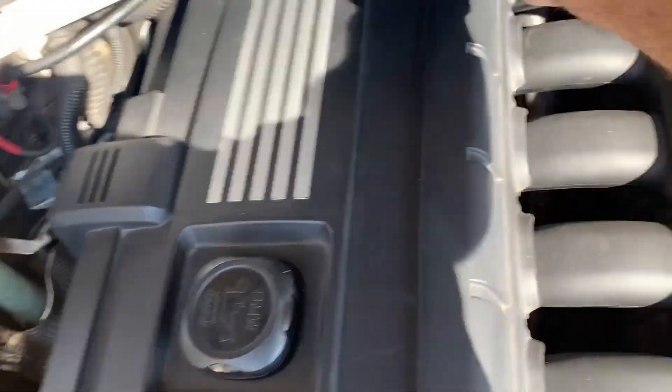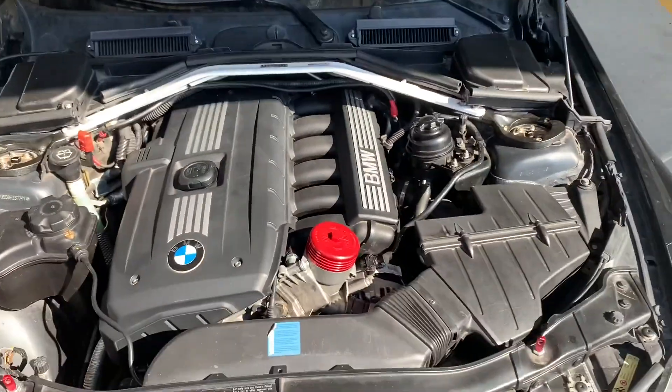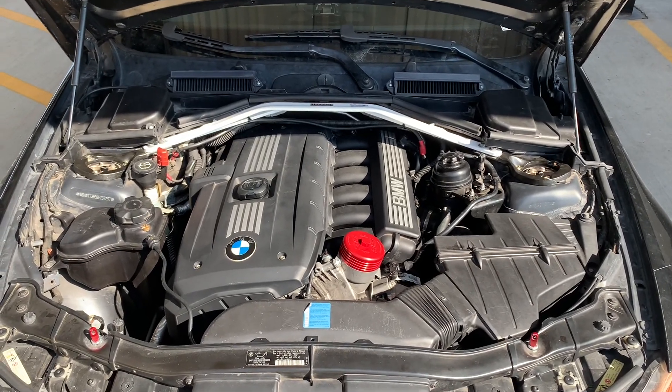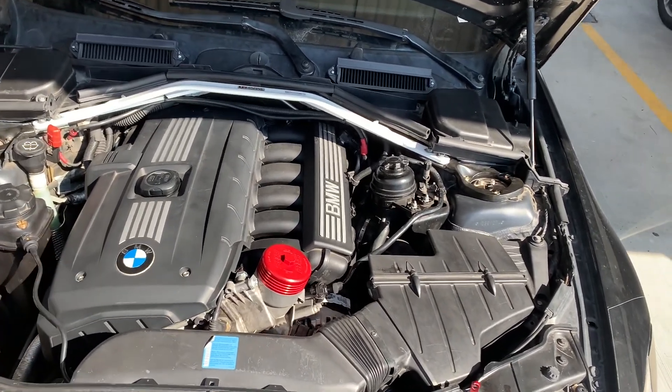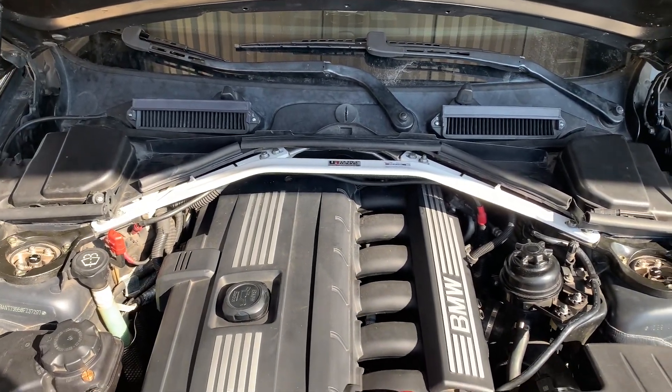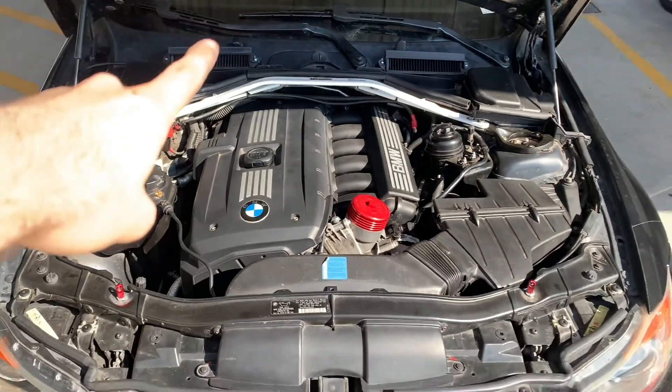I'm back with the updated version — it's all put on. Everything fit up correctly and it clears my hood, which is reassuring given how substantial it is. Of course it was made for the M3, but I'm loving it. It's very well put together and very sturdy. I'm very happy with the results.